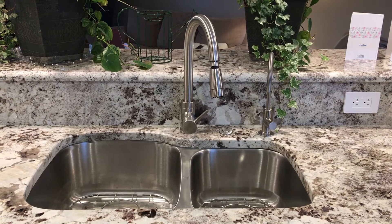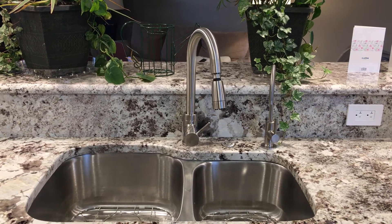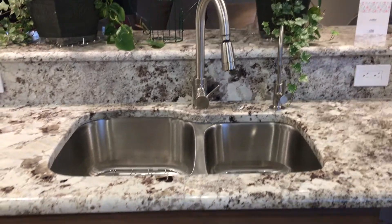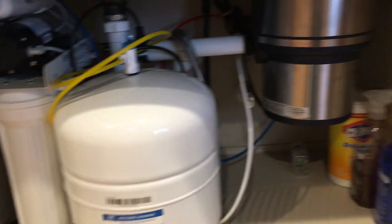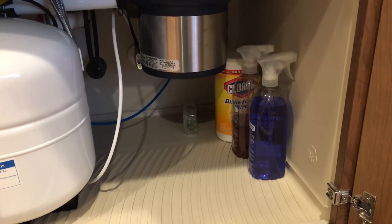Hello, this is a video review of my reverse osmosis system, the RCC7. The installation was simple and as you can see, the unit fits well underneath the cabinet along with the disposal. I still have some room on the second half of my cabinet to store other items.